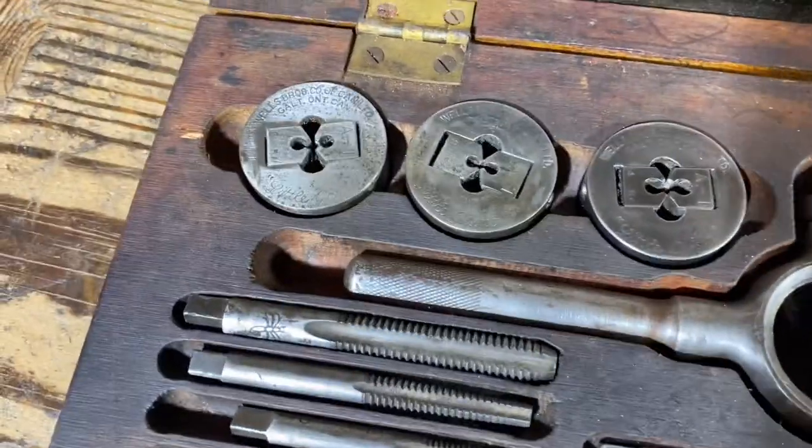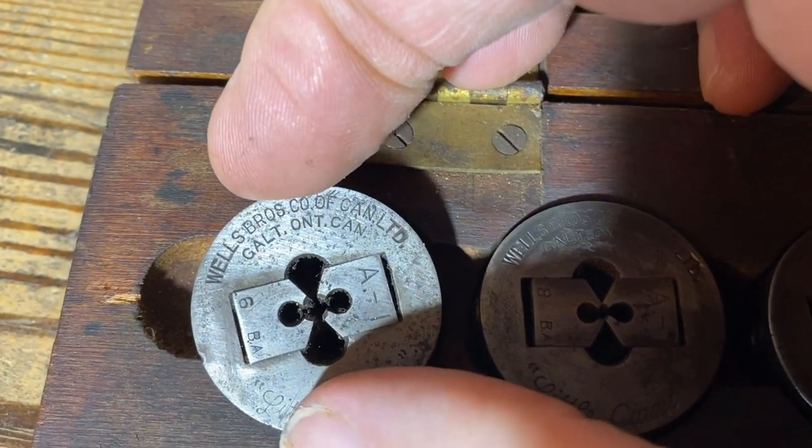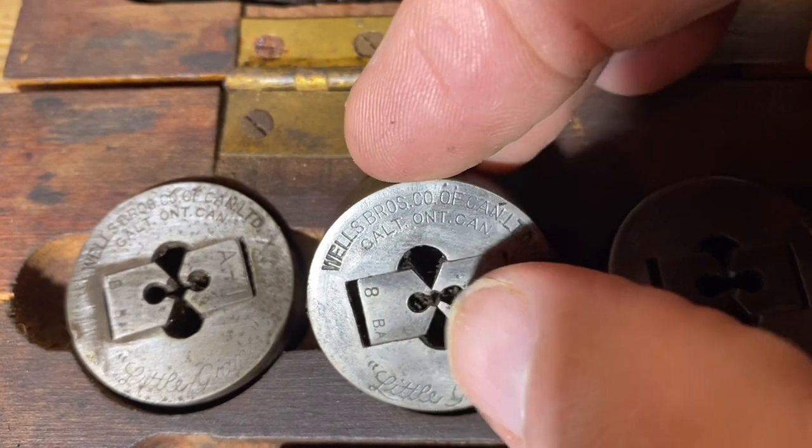This is section two. Look, this one is a Wells Brothers, Ontario, Canada. Can you see? Ontario, Wells Brothers.